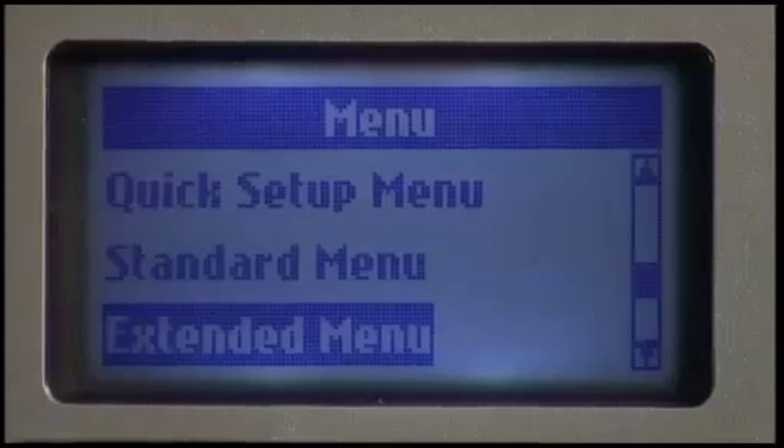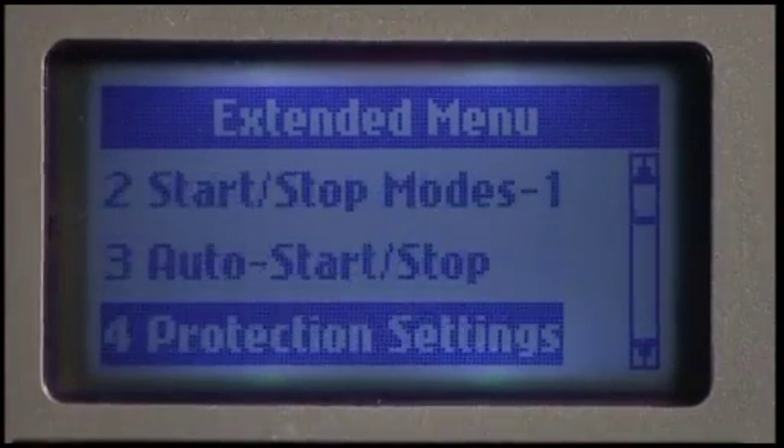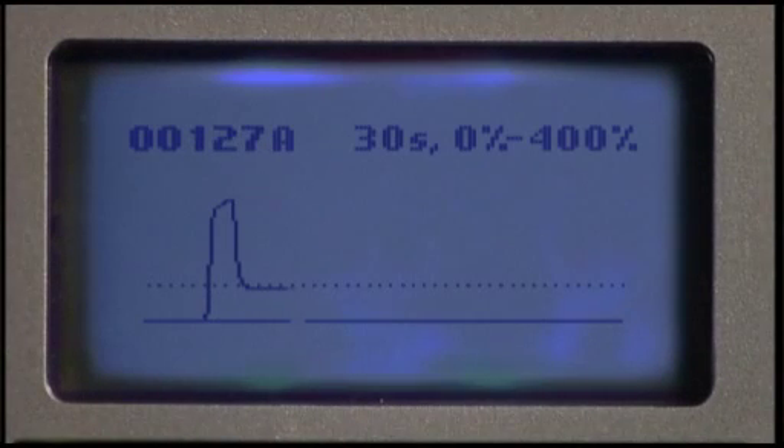The EMX3 offers advanced control for experienced users, while constant feedback provides a clear picture of motor performance.